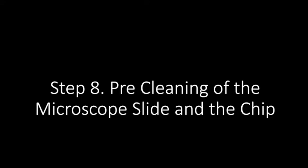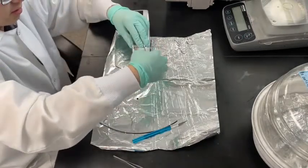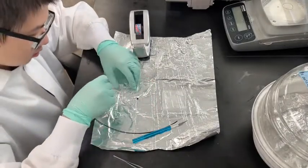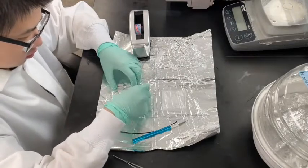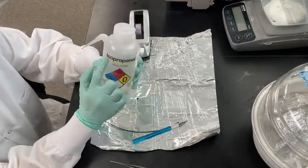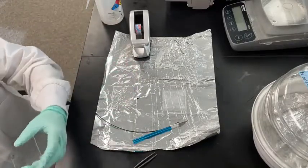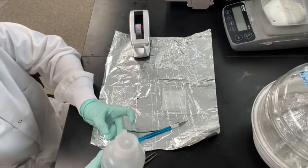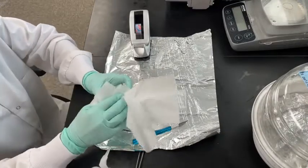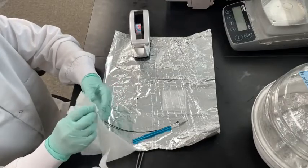Next, the PDMS chip will be bonded to a microscope slide for use. First, ensure the chip and microscope slide are clean. In a normal lab environment, you can do this by using scotch tape to remove dust particles. Press the scotch tape along the top of the PDMS chip and then remove to clean the surface. There should ideally be no dust on the face that will be bonded with the channels. For the microscope slide, use isopropyl alcohol to apply a thin layer on the slide, then use a chem wipe to dry and clean the surface. The slide should be dry before proceeding; after wiping, the alcohol should dry within about 10 seconds.